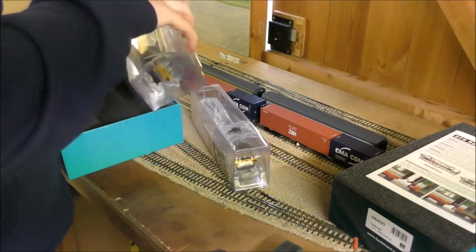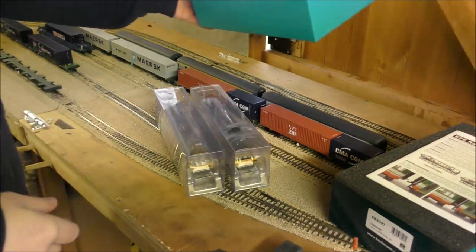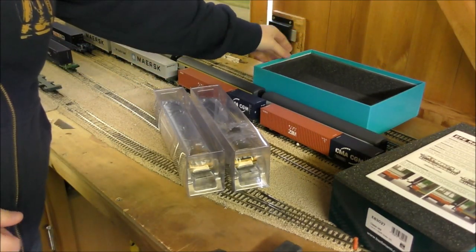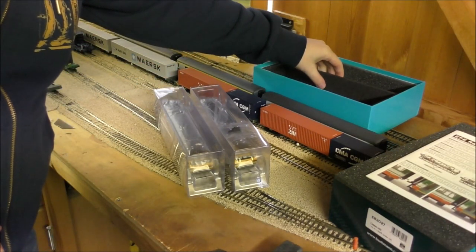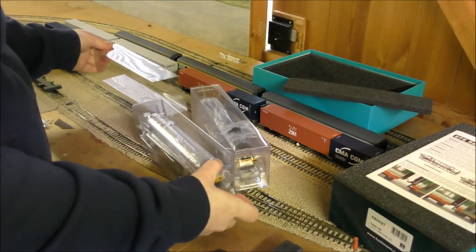Now as I understand this isn't Realtrack Models' tooling, so it remains to be seen who this actually is — whether it was some kind of freeware thing that Bachmann have made and customised themselves, or something else.